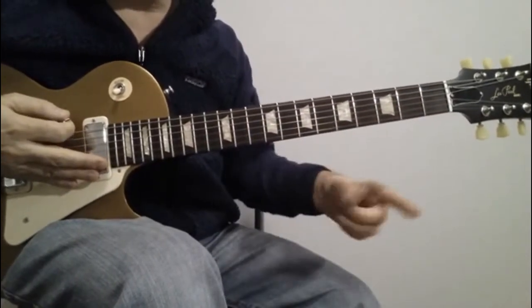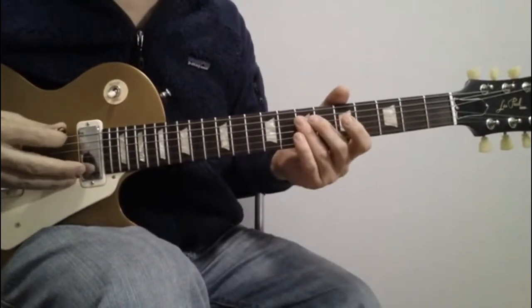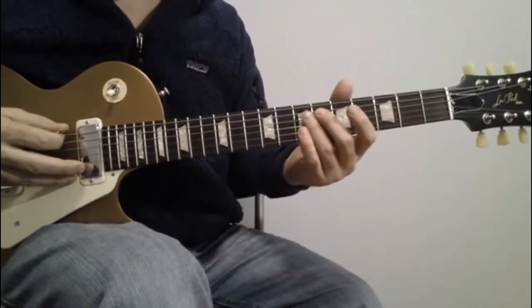You play that whole sequence twice and then it goes into an organ solo. The organ solo is kind of like what a bass player might play — a little walking bass line, but it's kind of funky.